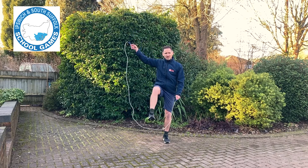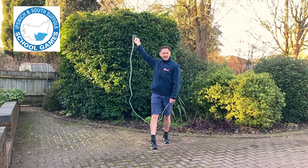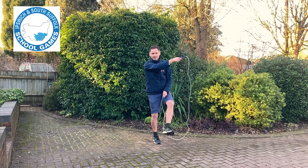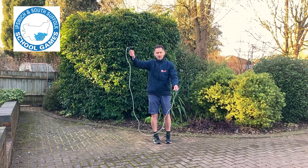You step over with the foot on the same side as your high hand. Your high hand goes around the back of your head, and as it reaches the other shoulder, you step out with the other foot and bring it back in front. That's one complete rodeo.